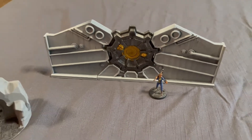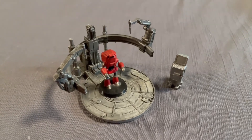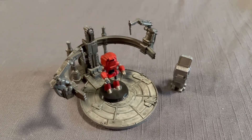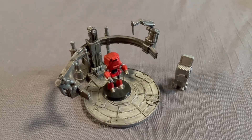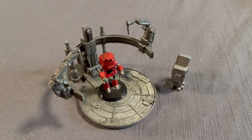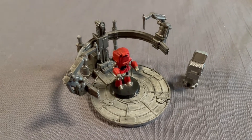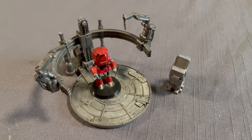Last but definitely not least was the robot assembly — I think officially it's called a robot workbench, but it really isn't a workbench, it's an assembler. This was a really cool set; all the parts printed out separately and they all slotted in with each other. You still had to superglue it — it didn't click — but everything just fit really well.